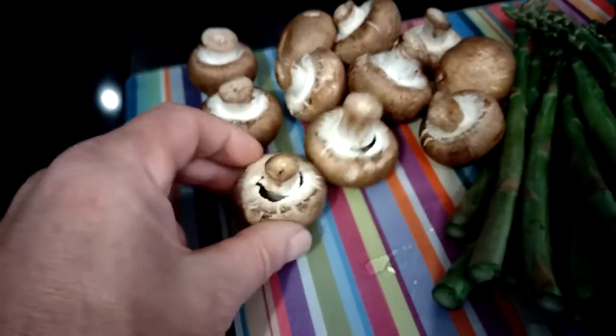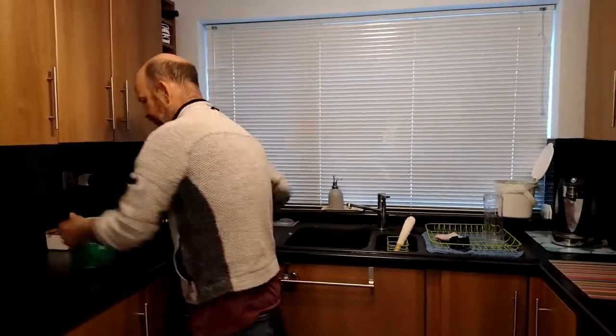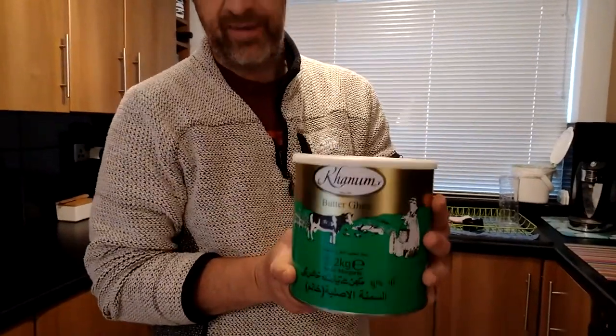Chestnut mushrooms — scrubbed and ready to go. We're going to cook everything in ghee, or however it's called.